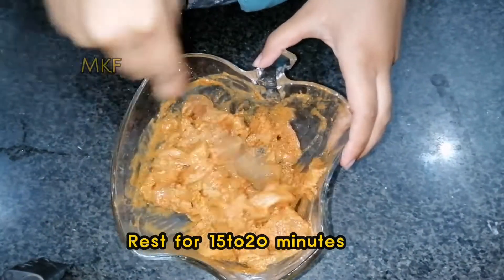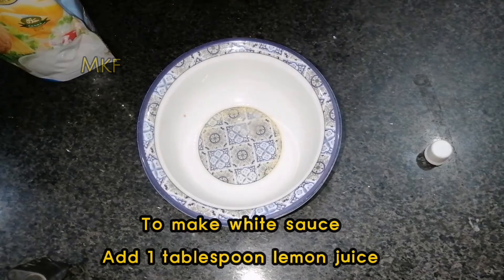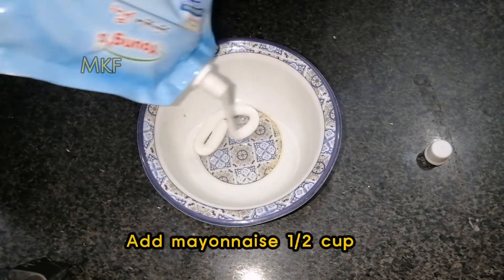To make white sauce: add one tablespoon lemon juice and mayonnaise, a half cup.